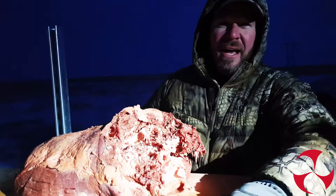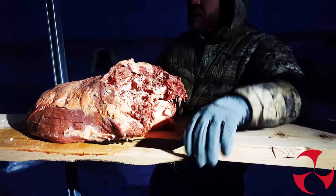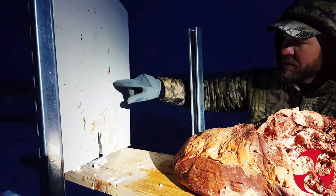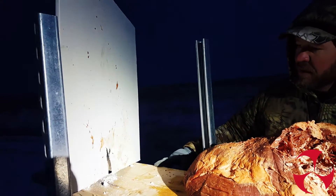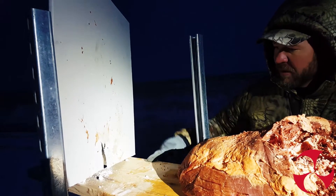The board was not struck by the bullet — it was actually just struck by the roast here. We do have right here a penetration that went through. Now that's the steel cord tip. Came out the top and has made it through the board. Everything else, all the breakage down here, was just from the roast being shoved backwards.